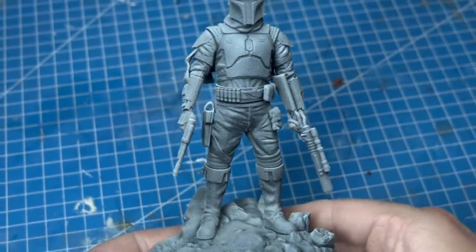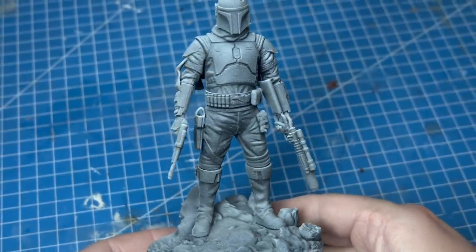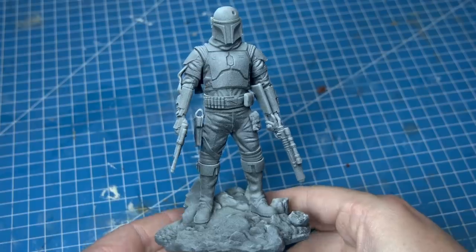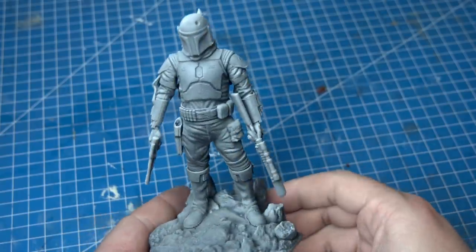I went for a fairly strong zenithal priming, allowing me to get a leg up on the really bright light from the Tatooine suns while allowing some of the darker colors to hide in the recesses. But I am going to try a trick with this painting — I'm not going to use any of the color black.